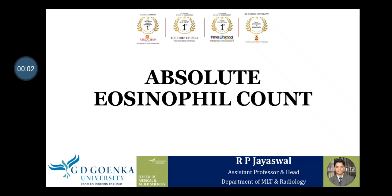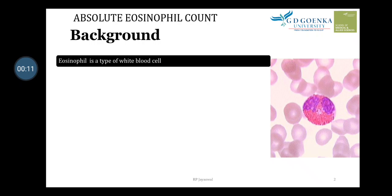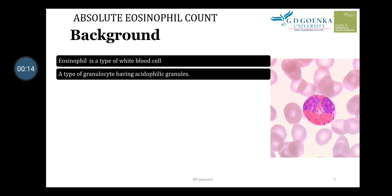Hello students, today we'll learn about Absolute Eosinophil Count. Eosinophil is a type of white blood cell which contains granules. The type of granules present in the eosinophil are acidophilic granules. In the image you can see the coarse granules present in the cytoplasm of the eosinophil, and the color appears pink-red.